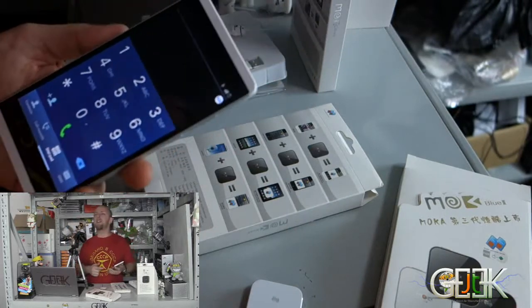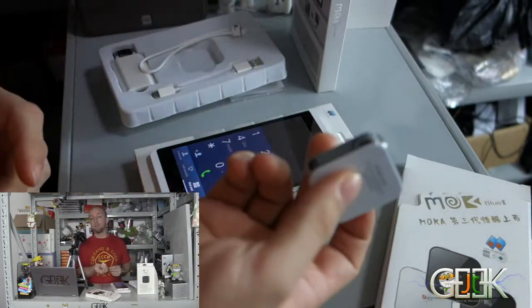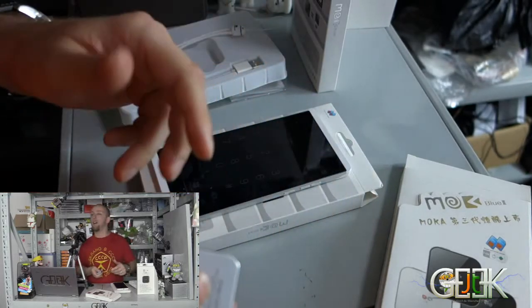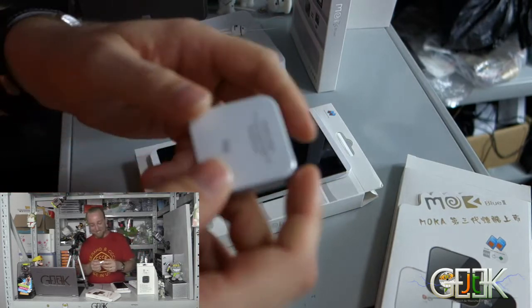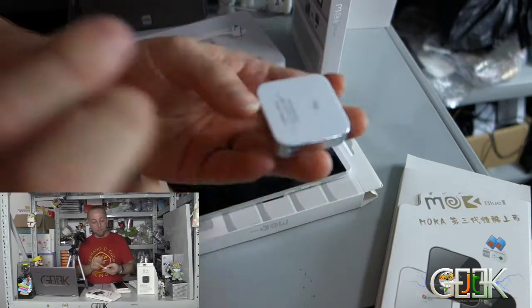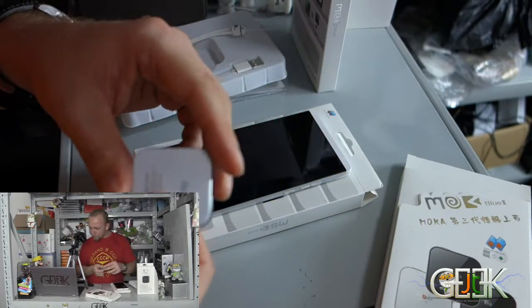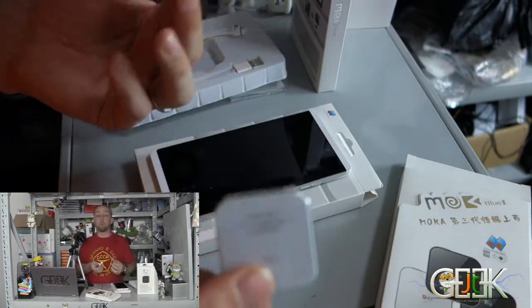Many people say, oh yes, very very good. This one has a vibrate, so when somebody will call you it will vibrate. This one will work with Android and iOS.